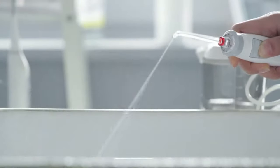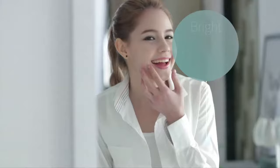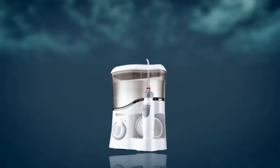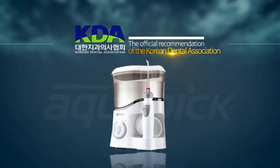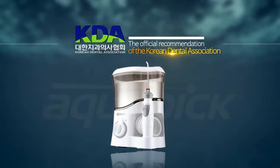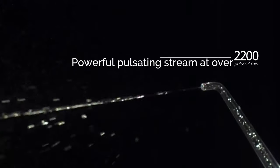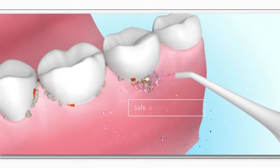there is a solution. If you want a cool and clean feeling after brushing, for the brightest and healthiest smile possible, introducing Aquapik — the official recommendation of the Korean Dental Association. No more weak ordinary streams of water. Aquapik offers the most powerful pulsating stream at over 2,200 pulses per minute.